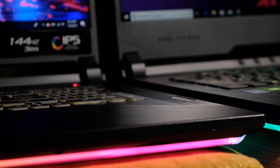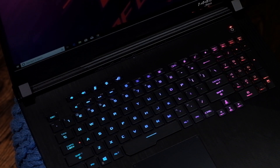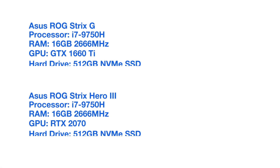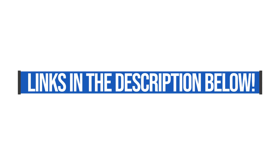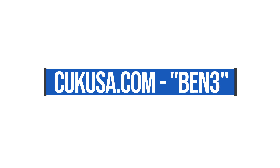Looking at the head-to-head spec comparison, the main difference is the GPU. The Hero 3 has the NVIDIA RTX 2070, and the Strix G has the GTX 1660 Ti — those GPUs make the biggest difference mainly in rendering time. For video editors, I'd recommend the Hero 3: it boosts rendering time, gives fast playback, and handles multitasking like Photoshop and rendering simultaneously. For graphic designers who don't need heavy rendering but want video editing as an option, I'd go with the Strix G. Use code BEN3 at Computer Upgrade Kings for a discount on either machine.